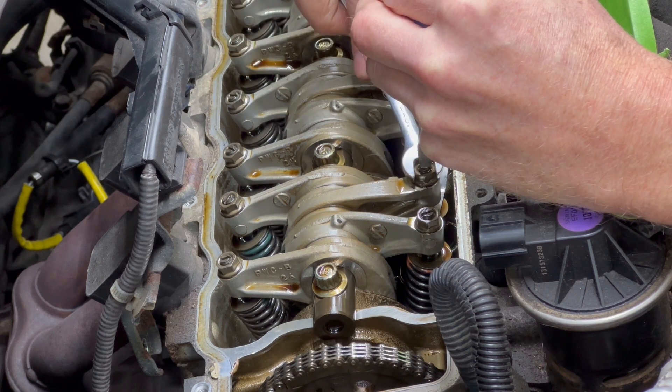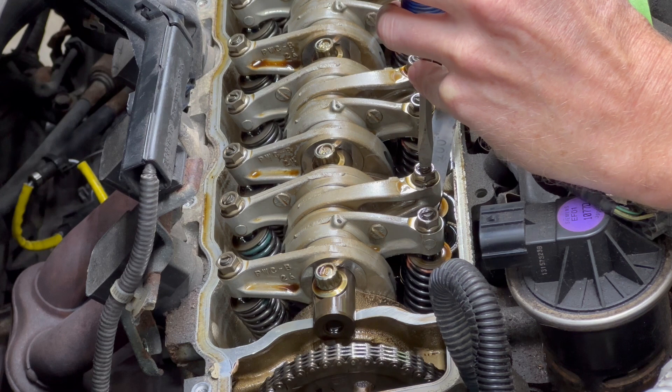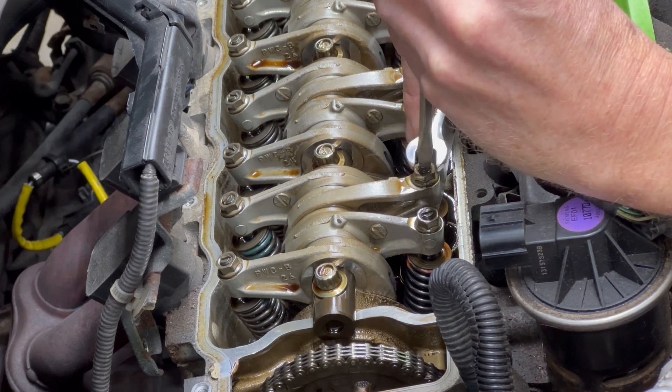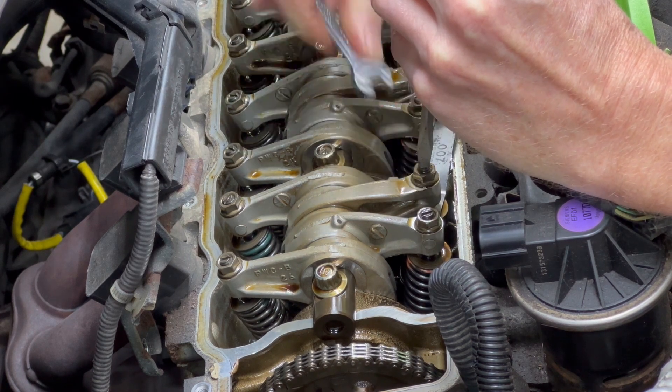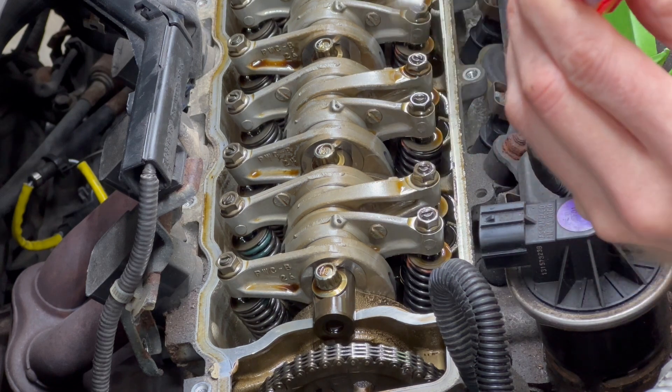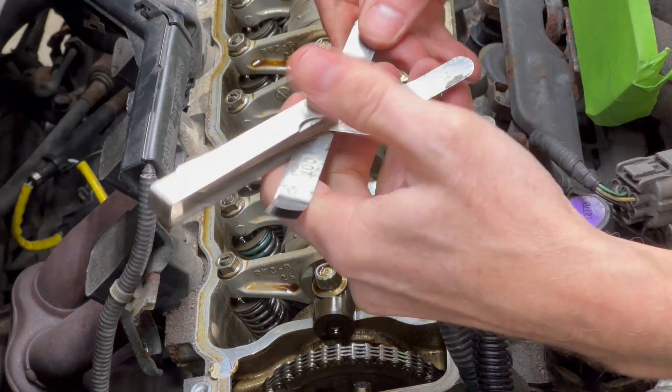I forgot to put the box-end of the wrench around the flat head — still a little loose. That feels good. And now for the exhaust side.